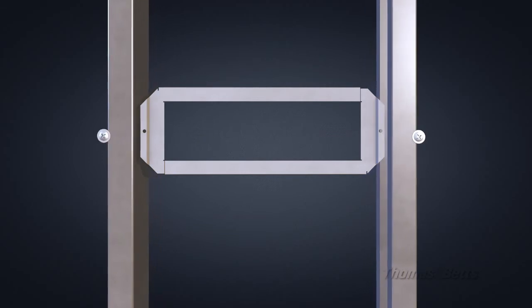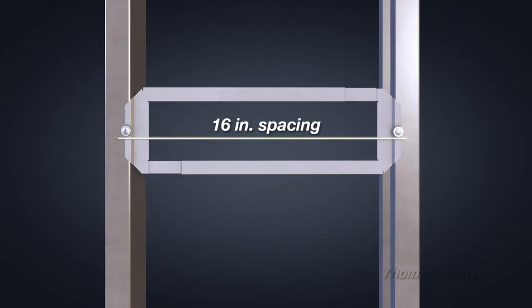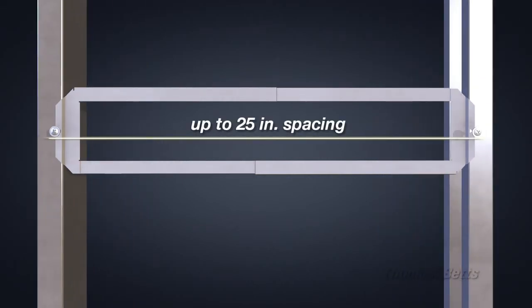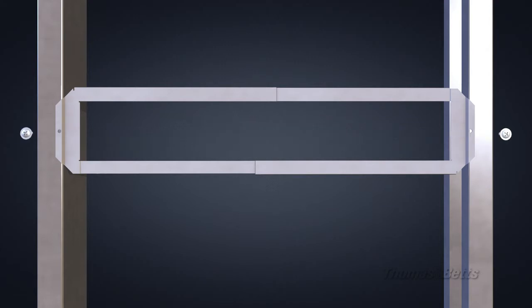The UL approved Adjustable Bracket can be used with any stud spacing from 12 inches to 25 inches. For 14 inch to 25 inch stud spacing, simply extend the bracket to the appropriate width and screw the bracket to the studs.